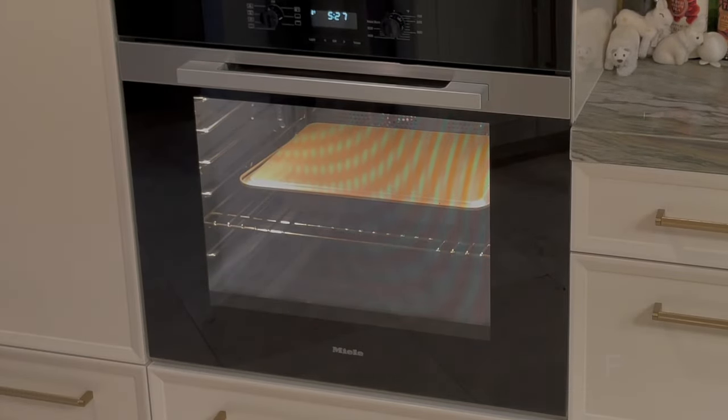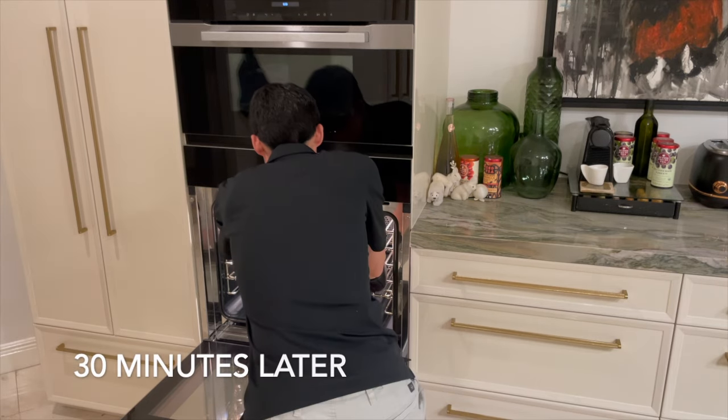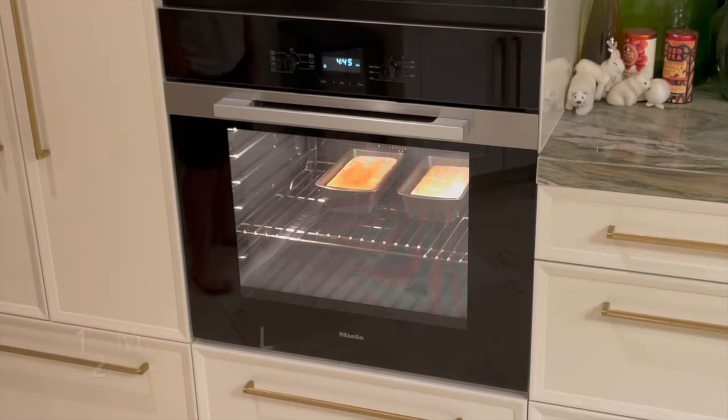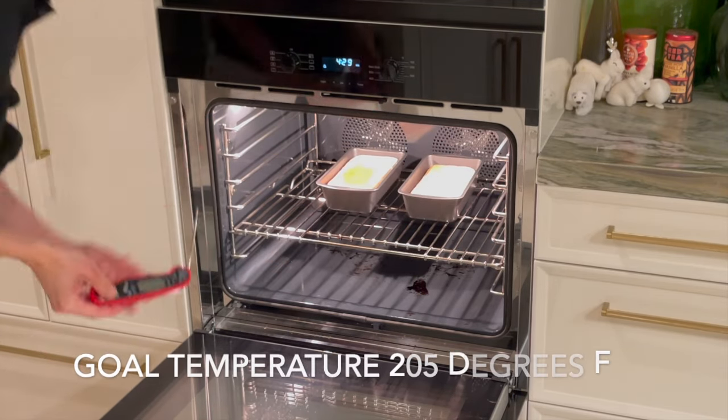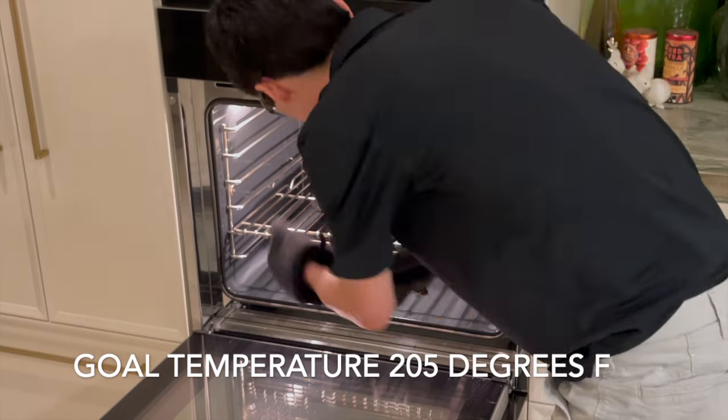You let this bake for about 30 minutes, and then after that you take the top off and let it brown for an additional 12 to 15 minutes until the internal temperature of the bread is about 205 degrees.